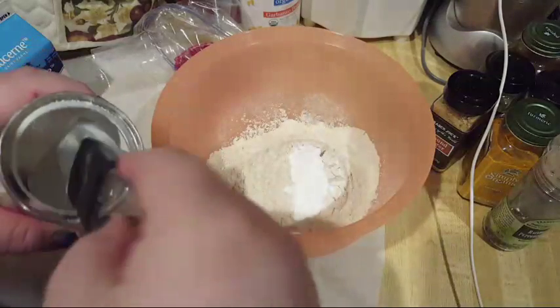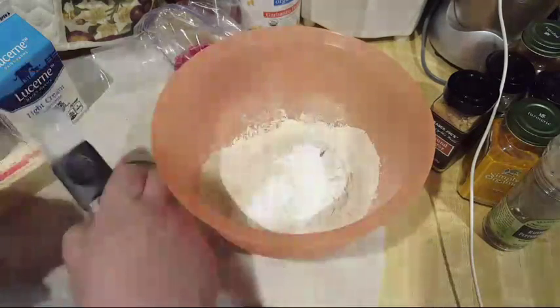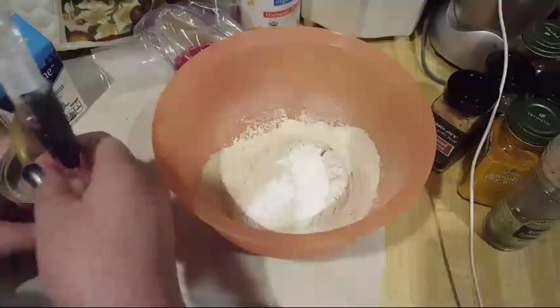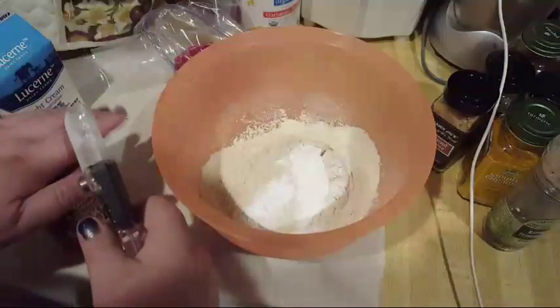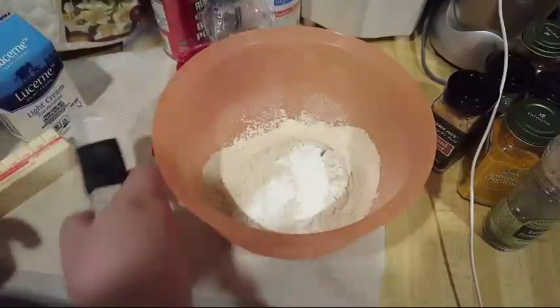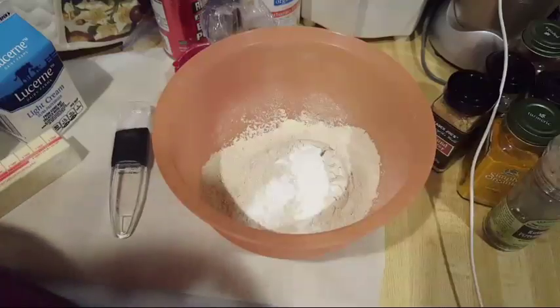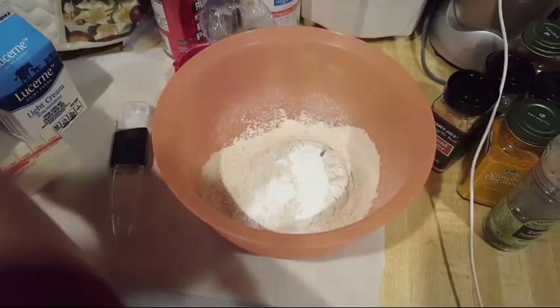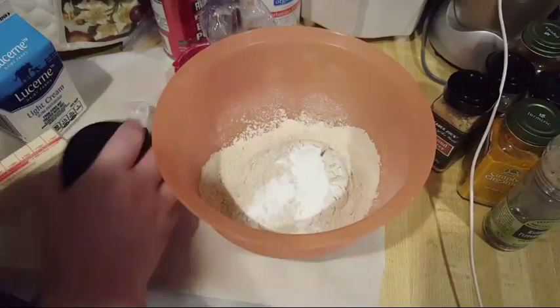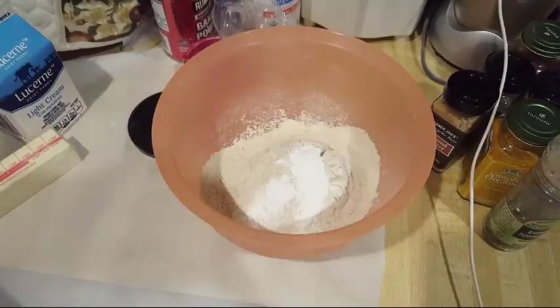I'm going to put just a little pinch more because we went over on the flour. Now we do a little bit of salt — half a teaspoon, not a half tablespoon, don't mess that up. I'm going to wipe this out because I don't necessarily want baking soda residue in my stuff.